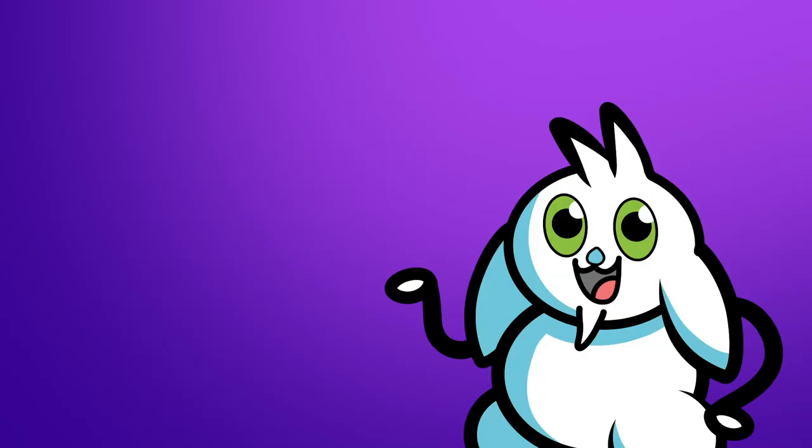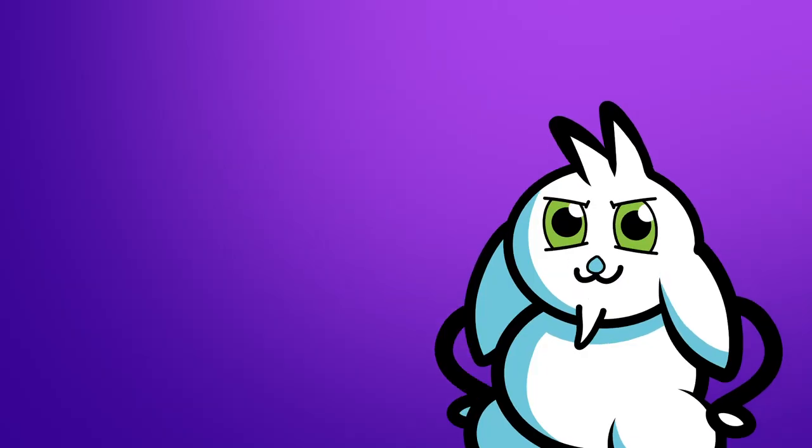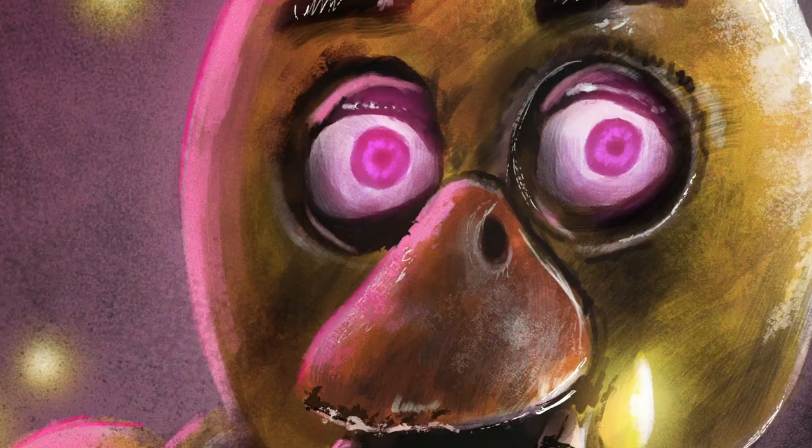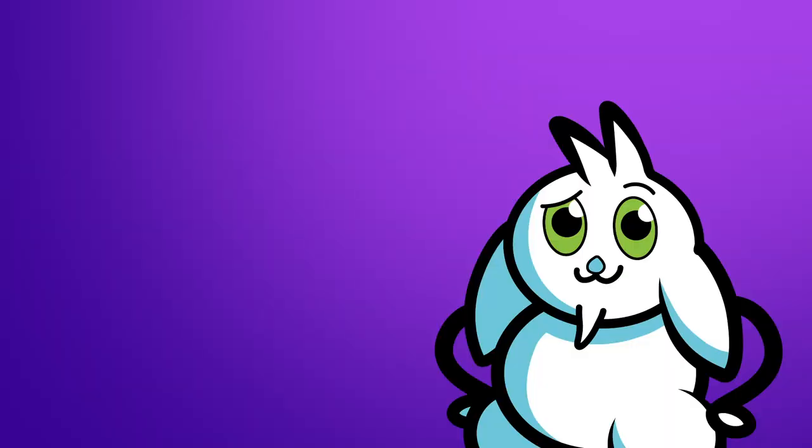I set myself a goal, a challenge, where I had to create completed fan art of characters in just one hour. I did this again and again and again. And I got pretty good at it, I like to think. And I learned a few things from it. I learned how to draw pretty damn fast — very, very fast even. And hopefully you will too, with these steps that I'm going to list.